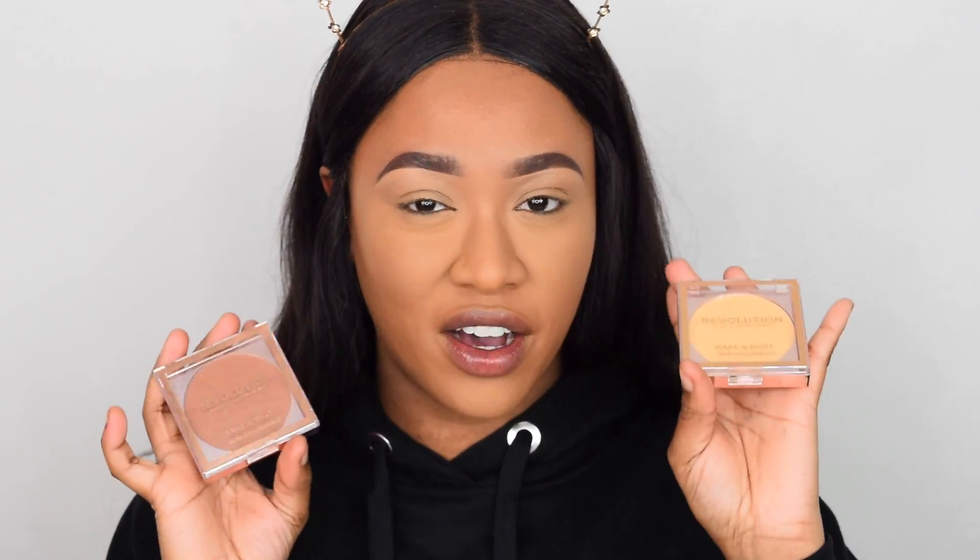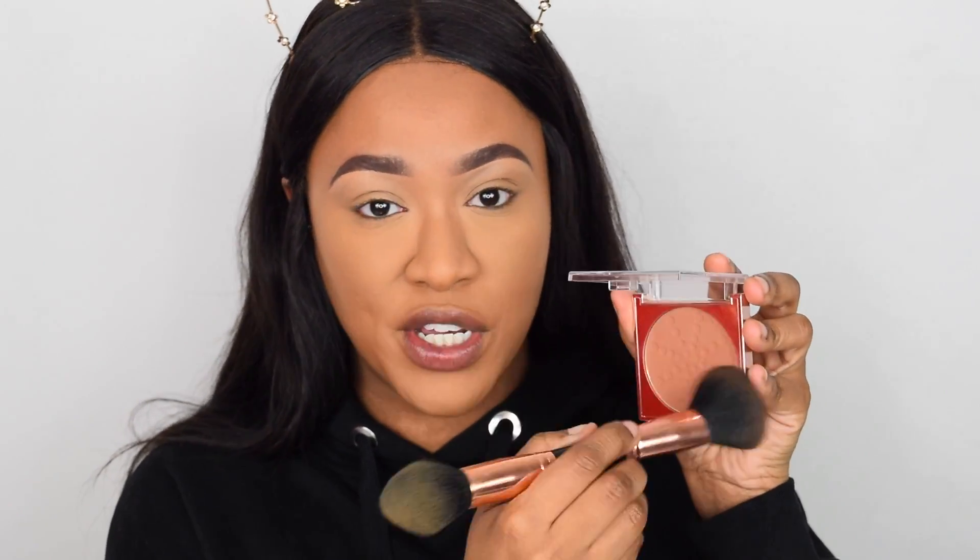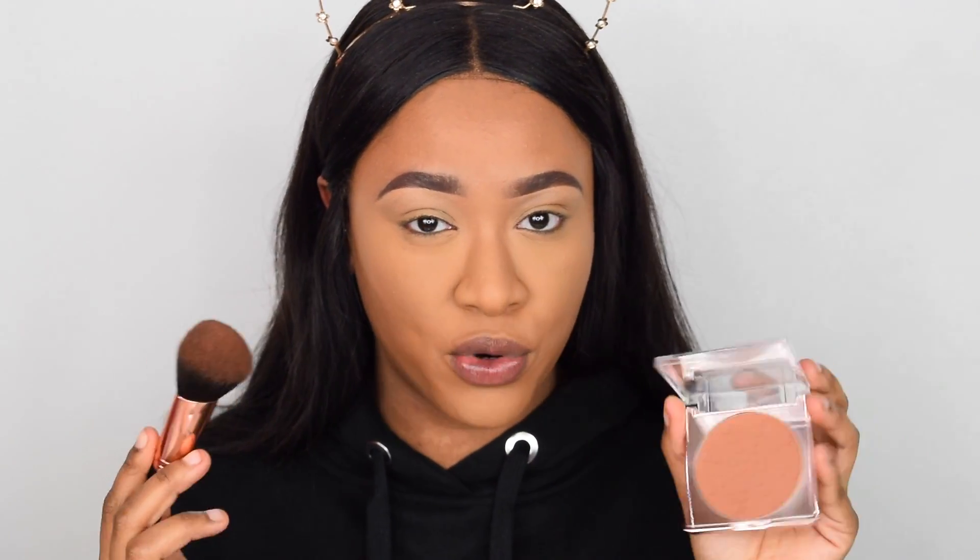Revolution also dropped these Bake and Blot powders — if you have dry skin but still want to set your face, you can go in with a light layer of these because they're not as intense as the baking powders. They have Banana Deep in the pressed version as well, and also a deep dark color — if you're darker-skinned you could use it as a touch-up or setting powder. For me I like to use it as an everyday bronzer; it's got a really nice warm tone and it's okay for an everyday bronze, just not as intense as my Sun Kiss giant bronzer.